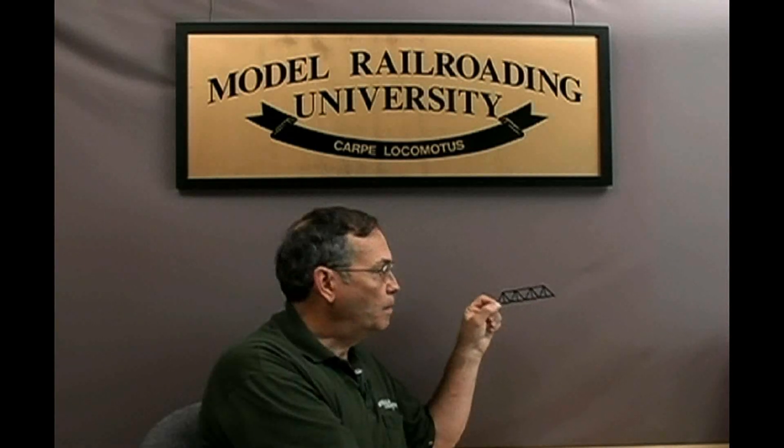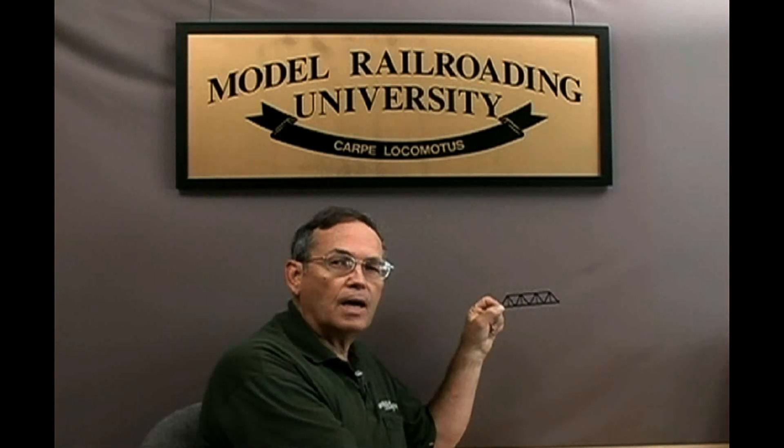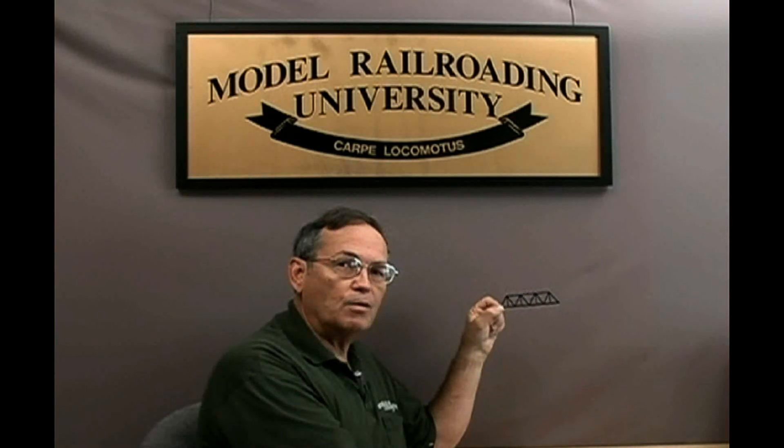They're whatever scale you need them to be for your railroad and whatever they look like they could be applicable to on your railroad. So do they have scale? Yes, but only in and of themselves. How they relate to your railroad will be determined by you. So next time you walk into the hobby shop, look around some of the other scale aisles and see what they have to offer. Because detail parts and other parts that you're going to use around your railroad may not be exactly the scale that the manufacturer says you ought to be using them for.